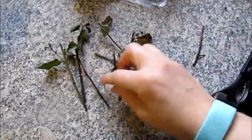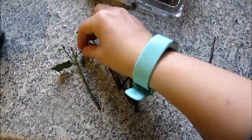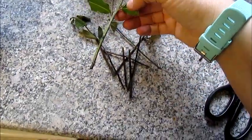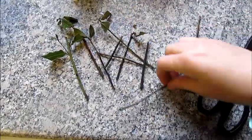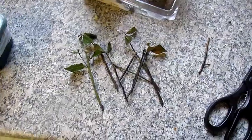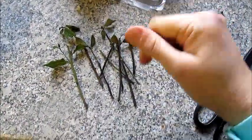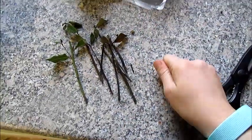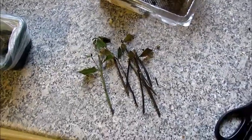Unfortunately, the bay cuttings didn't take, and as you can see they're going brown and rotten. But I'll have another go — I've done some more research and apparently you can do it with a slightly different method, which I will have a go at. So I just thought I'd give you an update of everything that's going on right now. Thanks for watching!